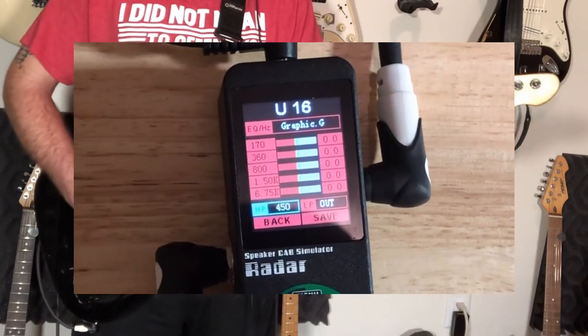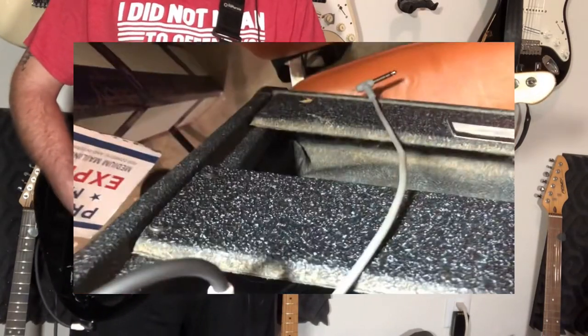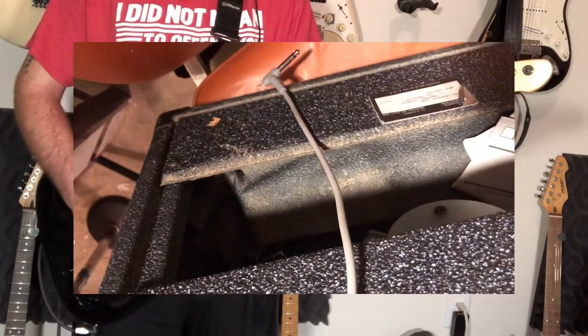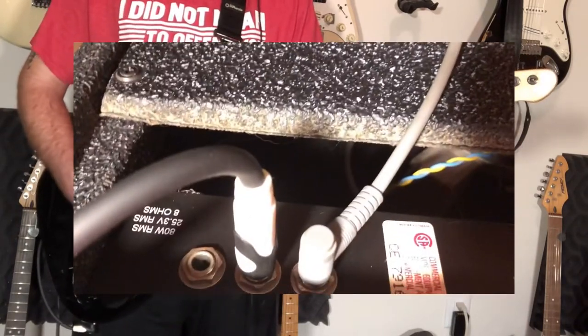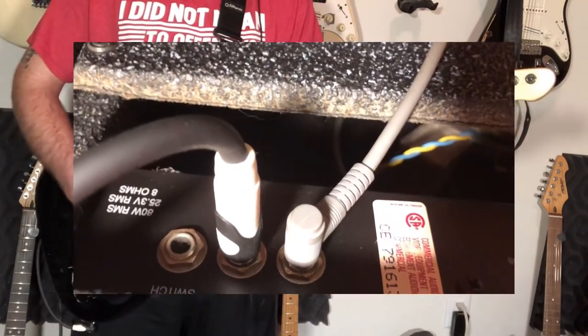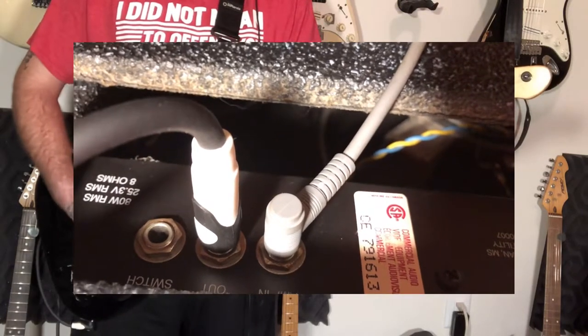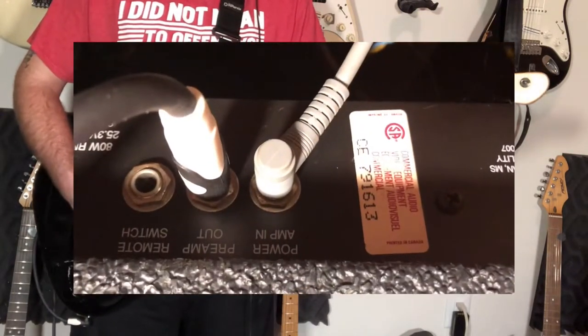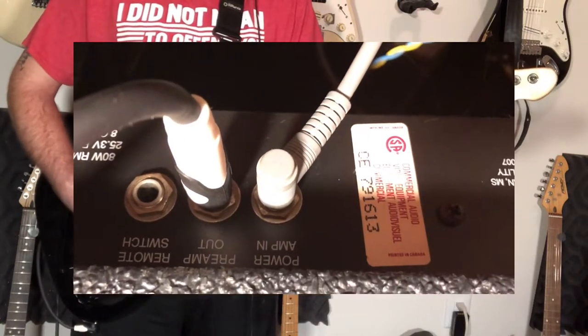That kind of gets rid of all the rumbling sounds. Another trick to recording like this — you can see from the power amp in, I just have a cable hanging out. What that does is I'm using the preamp out of the PV here, but I'm silencing the amp in the room by having this dummy cable in the power amp in.